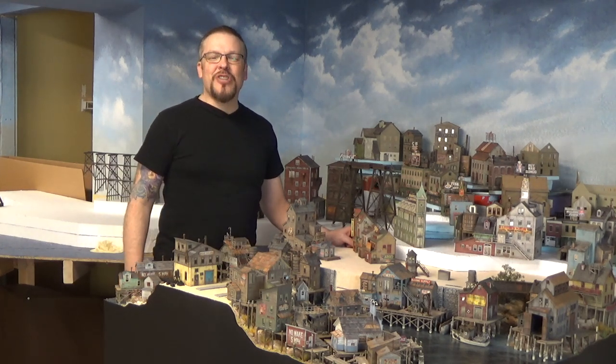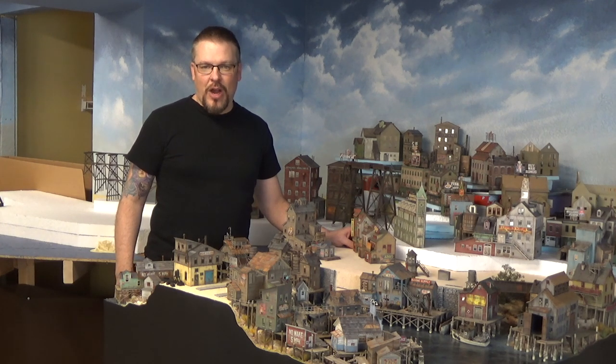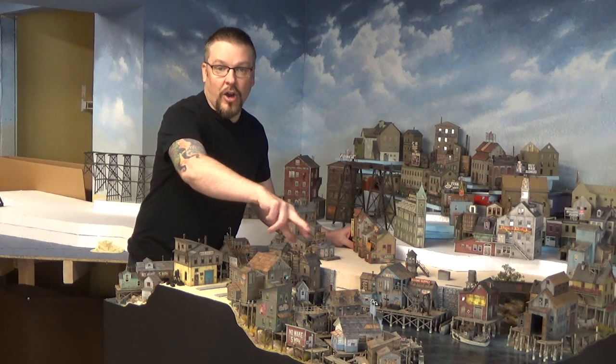Welcome back everyone. I'm Jason Jensen and you're watching Jason Jensen Trains. I have a quick video for you today showing you how I make a rope bridge for my harbor scene.